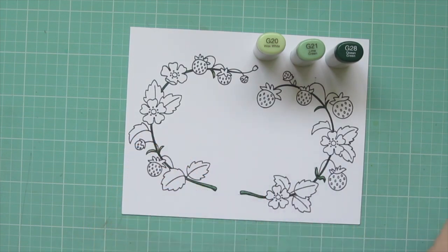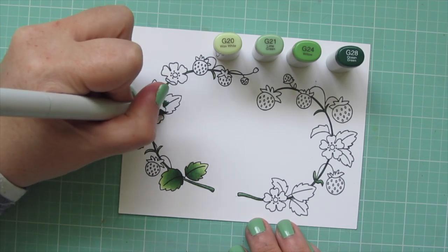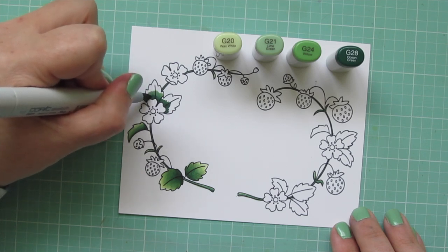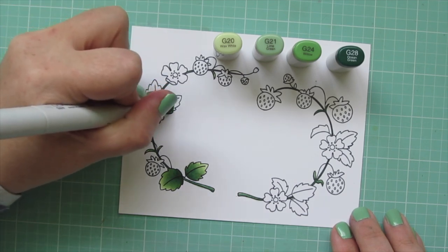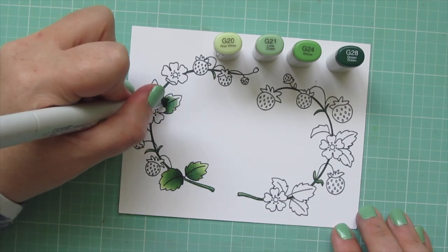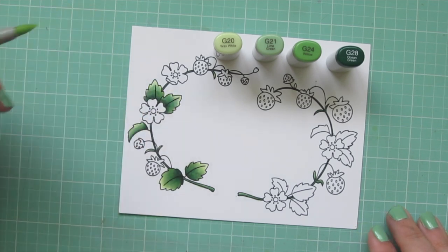I ended up bringing in G24 as well for the leaves because I just wasn't getting quite the blend I wanted. I'm starting with that darkest shade, G28, closest to the stem of the leaves and blending lighter and lighter toward the tip of the leaf. Next comes G24 — I work hard at breaking up the edge of that G28 and moving that pigment forward, pulling it toward the tip. Then I do the same with G21, and finally a little bit of G20 so it gets nice and bright on the end.